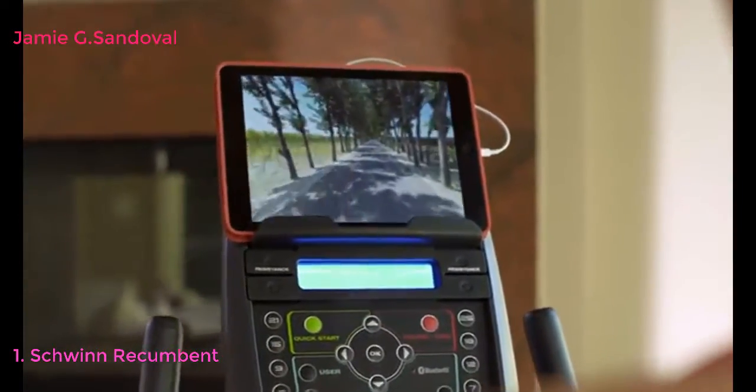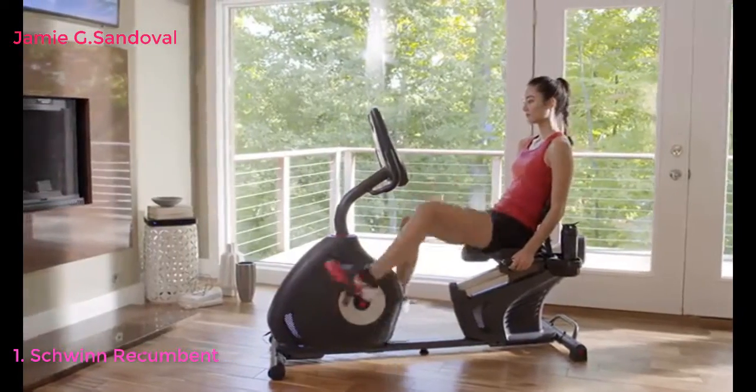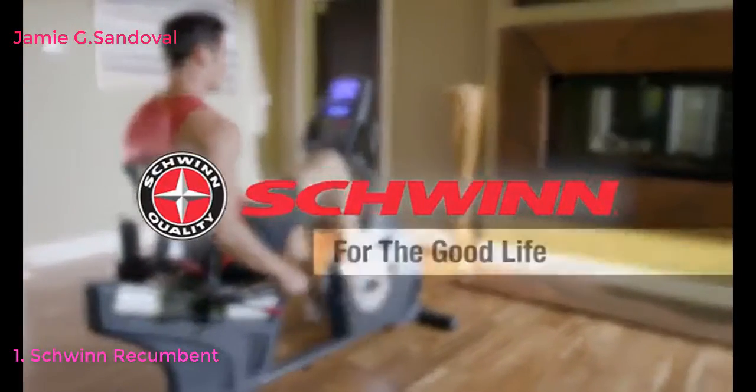All of which makes your workout more enjoyable. The new Schwinn 270 recumbent bike — just one more way you can count on Schwinn Fitness for the good life.